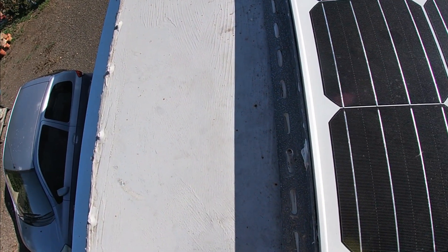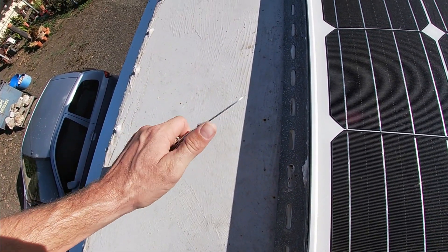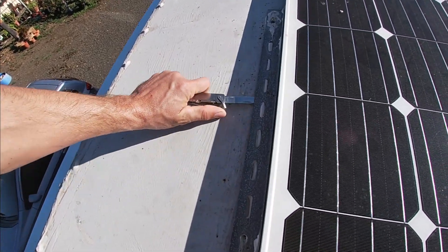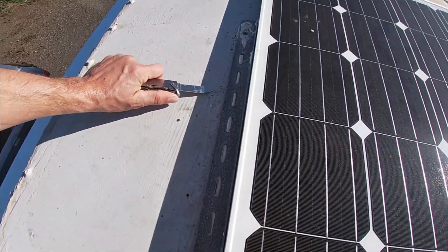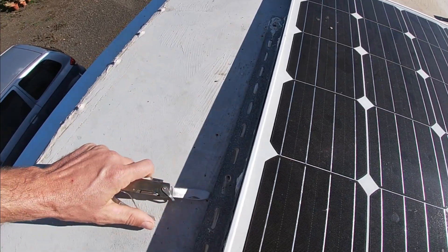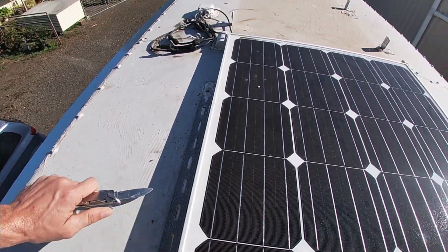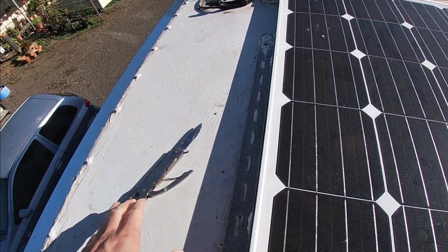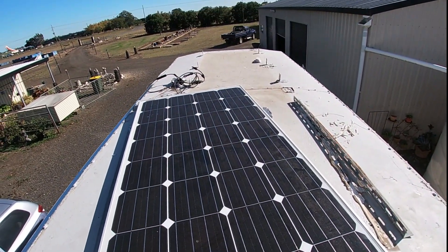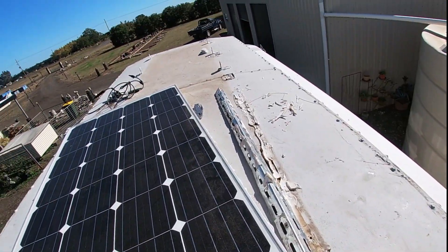Just to let everyone know, it wasn't me that glued the solar panels to the roof — it was a previous owner. I guess he did it to stop them from shifting and moving while the bus was moving, but far out, it's a massive pain in the ass to try and get off. I'm using a flat knife to try and break the bond between the glue and the roof. Got that panel off nice and free, and it took me about 45 minutes. So I'm going to reiterate: don't glue your panel down.